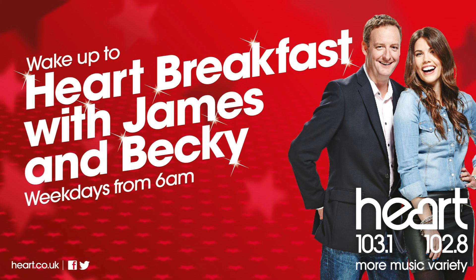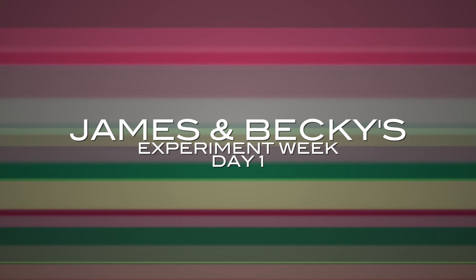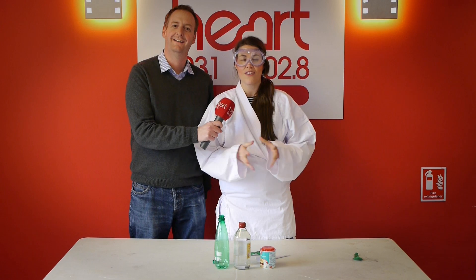Hot Breakfast with James and Becky. Welcome to James and Becky's Science Week, episode one.